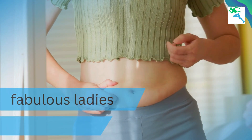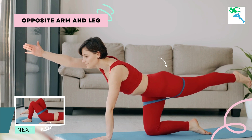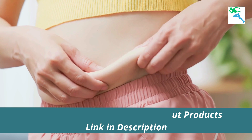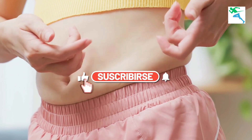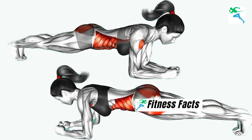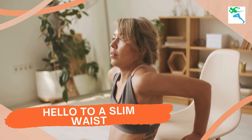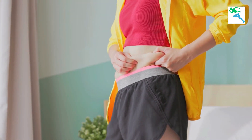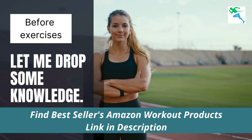Hey there fabulous ladies, we are on a mission to sculpt those curves and boost that confidence. Today we are tackling a common concern that many of us face: stubborn belly fat. We have got a killer workout routine that will have you saying goodbye to that stubborn belly fat and hello to a slim waist. But before we dive into the exercises, let me drop some knowledge.